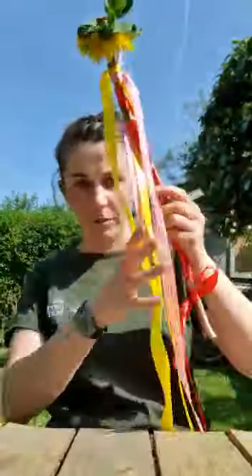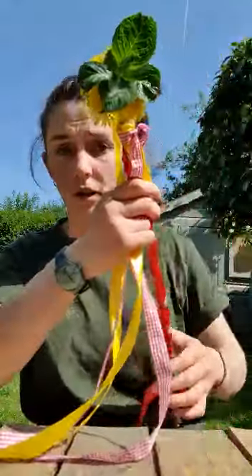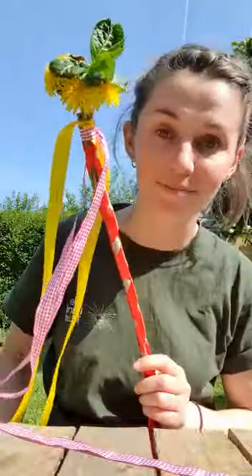So that's tied on there. You can just keep going like that with all your different colours until you've got a maypole — a mini maypole, a mini wand, or you can use it as a wand. And that's your maypole. Celebrate spring!